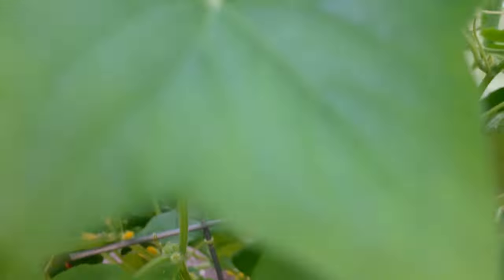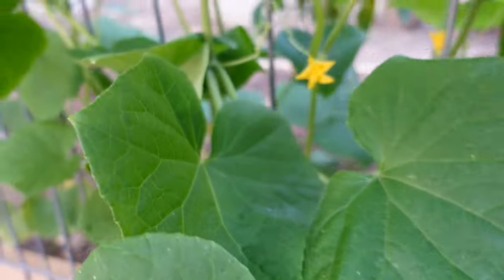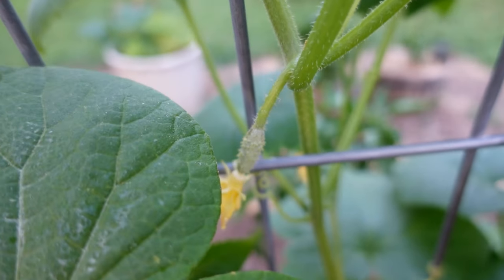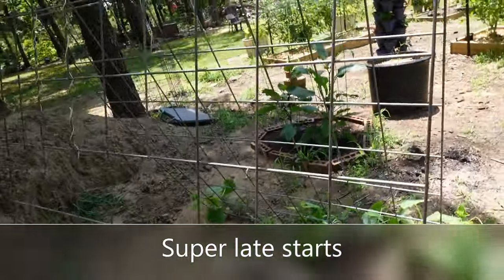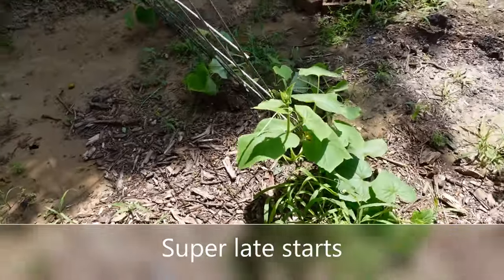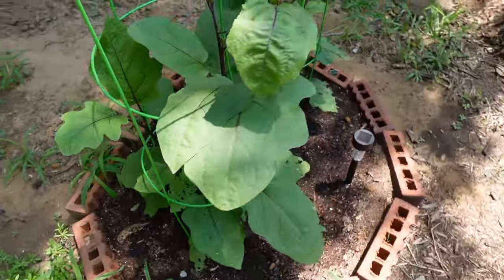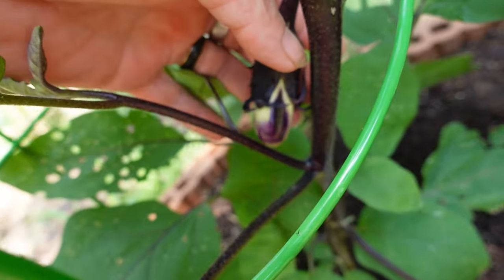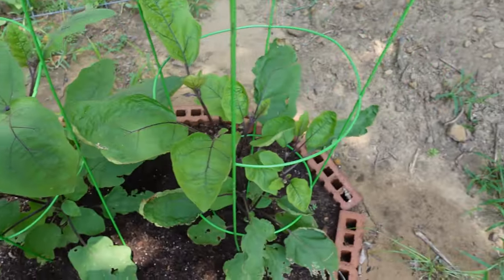So many babies on here — tons of yellow flowers, just a ton of them. We'll have tons of pickles! I have cucumbers growing on this trellis too. My eggplants are looking beautiful — this one has one growing here, you can see it. The eggplants are looking great.